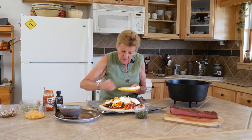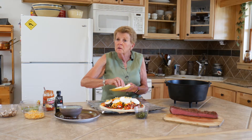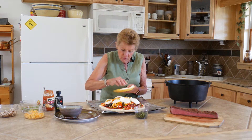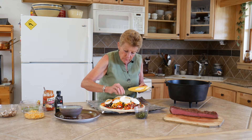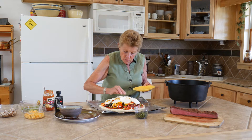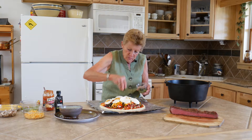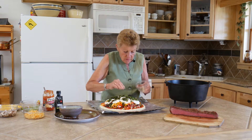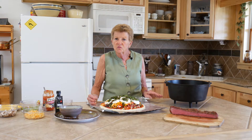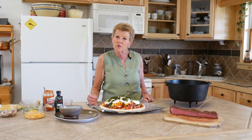My husband loves pizza — he could pretty much eat it two or three times a week. Of course, I'm not going to let him do that because he'd be as big as my Volkswagen. But you can make your pizzas healthy. You can go all vegetarian — there are no rules with pizza. Now we're going to put some of this wonderful fresh basil. To get to our temperature with our briquettes, we're going to do 12 on the bottom and 16 on top. We'll head outside in a few minutes and show you how we're going to do it.